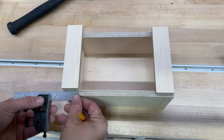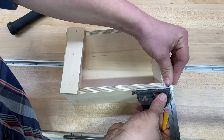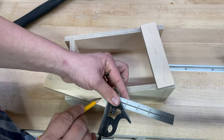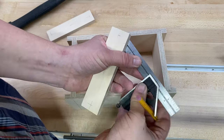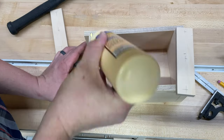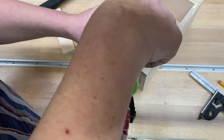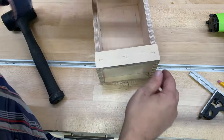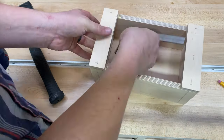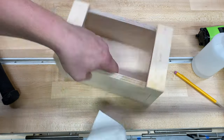Once I have the bottom assembled I go ahead and mark off the nail placements on my end caps. Lastly I check to make sure everything has remained square. I clean the glue squeeze out using a damp paper towel.